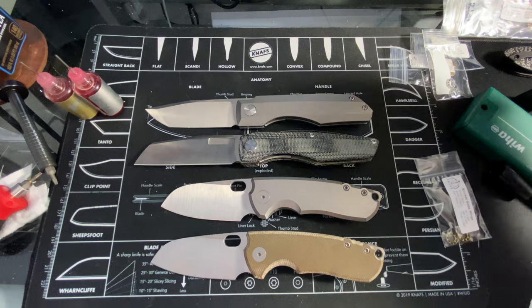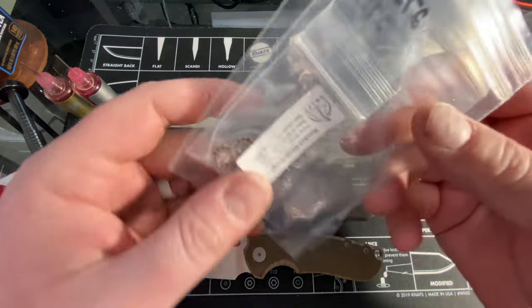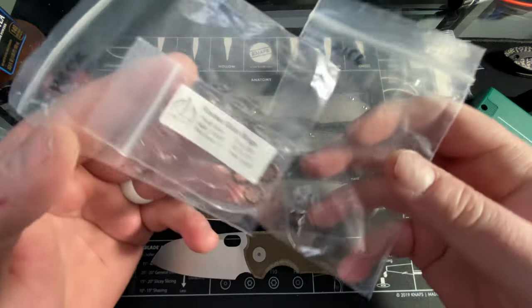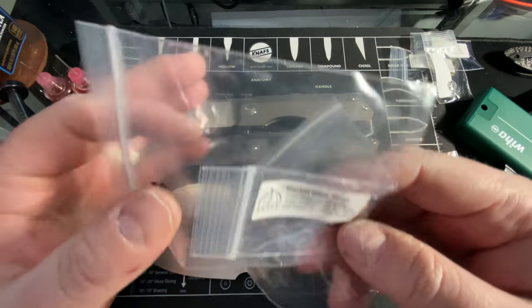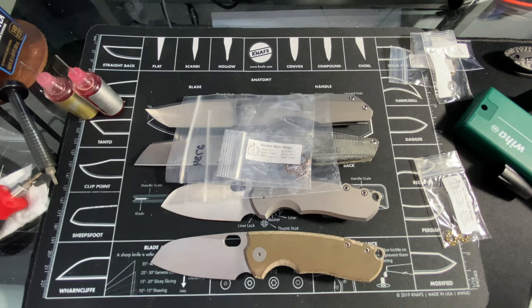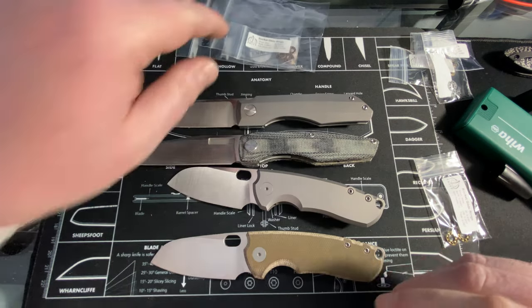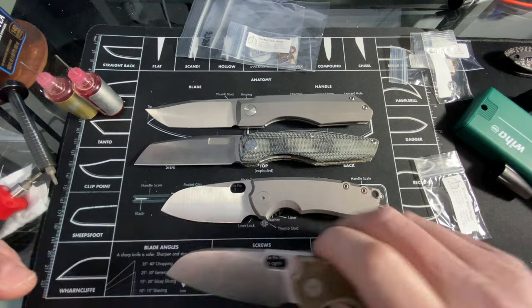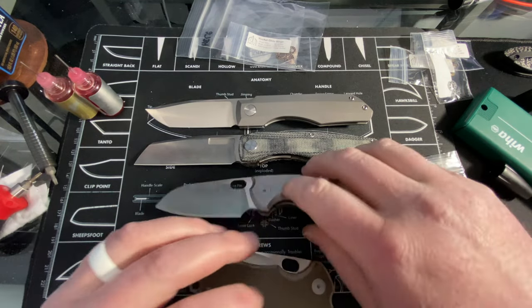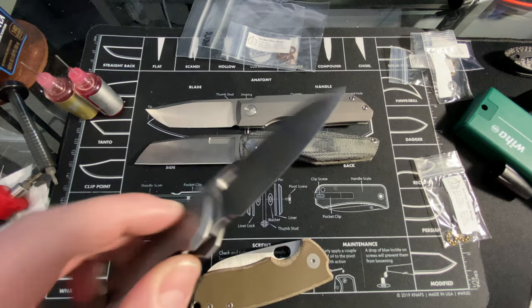Skiff bearings, guys — they are awesome, awesome company. I really want to try a skiff drifter or something once I'm rich. But yeah, those are skiff bearings. Thank you for watching this four-knife disassembly. Hope it wasn't too boring for you. I love you guys very, very much and I hope you have a fantastic day. I will catch you later.